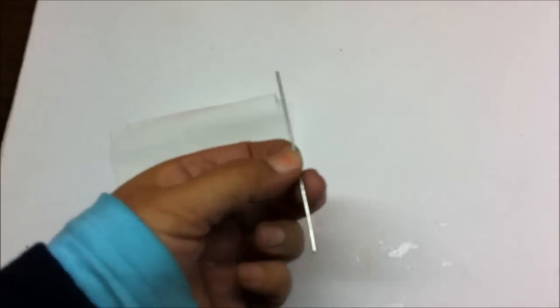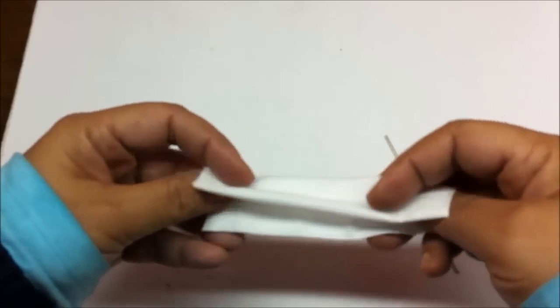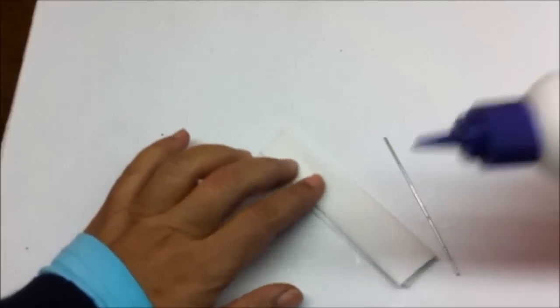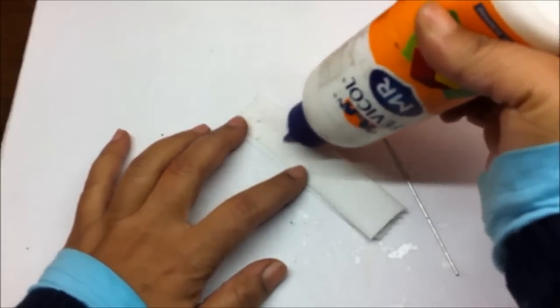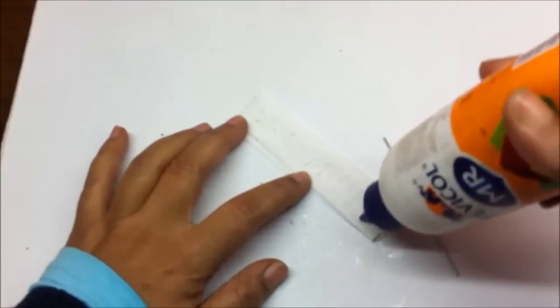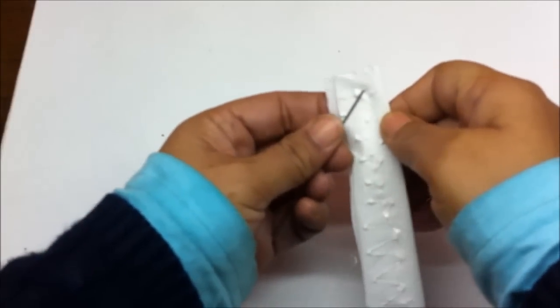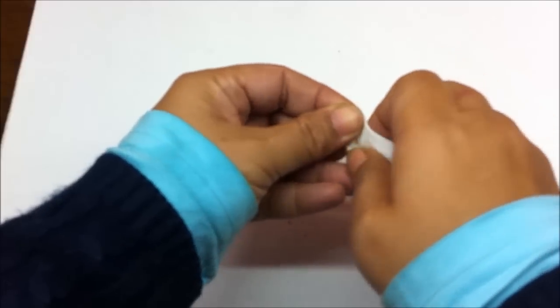Cut out about a 2 and a half inch long piece from the thick wire. Then take the tissue paper — a small piece — fold it in half twice like this. Apply glue on it and wind this on the wire so as to make a thicker stem.